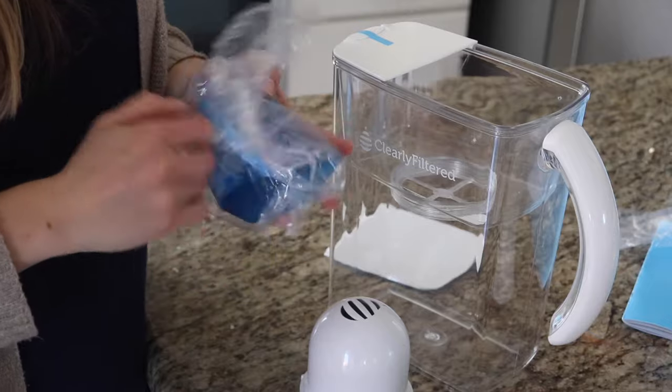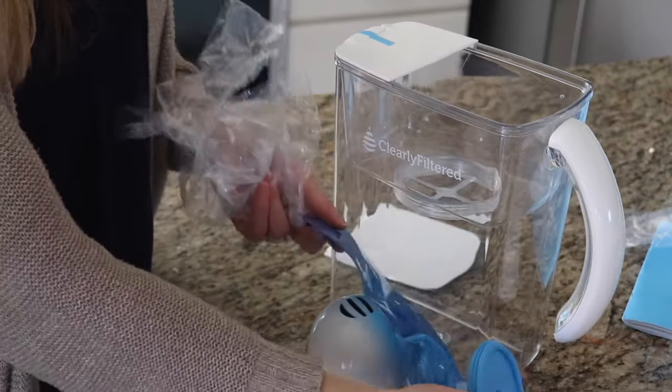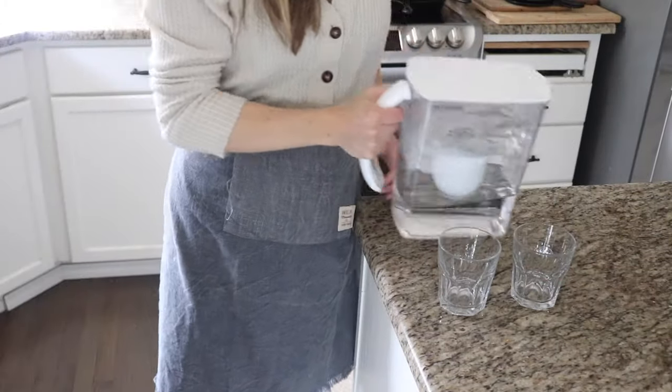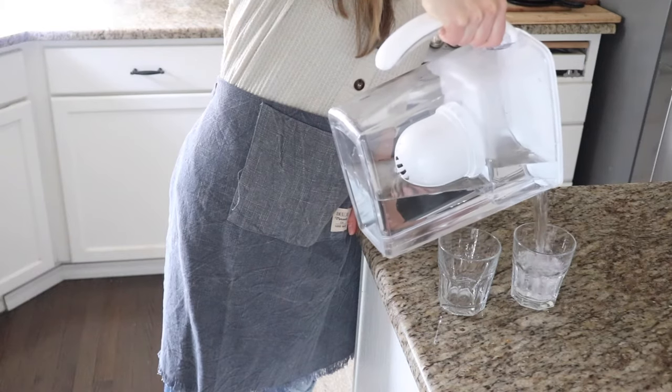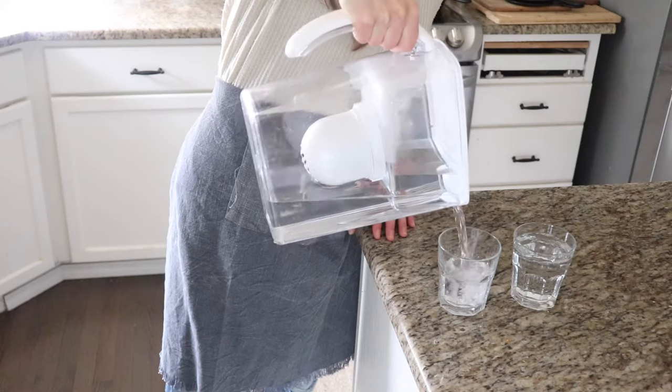The contaminants they target removing are linked to cancer, thyroid conditions, bone disease, liver, kidney, and reproductive problems — you want healthy water so you have a healthy life. The lifetime warranty is also popular with this product: if the item is defective due to faulty workmanship or materials, it's eligible for replacement. If damaged through unconventional use, they'll replace it for half the current retail price plus tax.